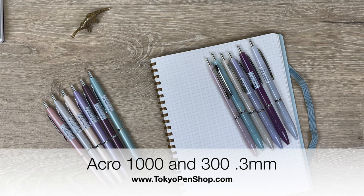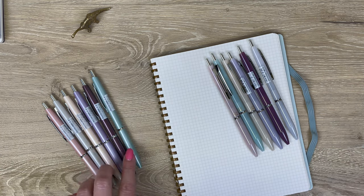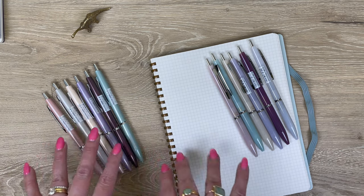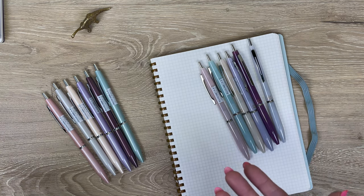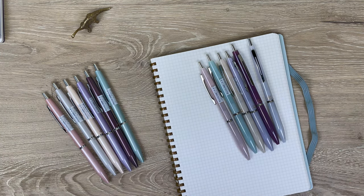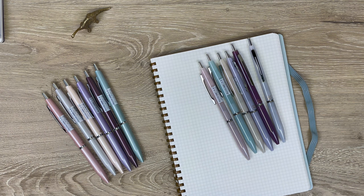Hi everyone, today I'm going to be sharing with you the new Acro 1000.3 and Acro 300.3. The Acro 1000 already exists in 0.5 and 0.7 tip sizes, and this is a new colorway in a new 0.3 tip size — same thing with the Acro 300. I'll go over the body colors and swatch the differences between the 0.3, 0.5, and 0.7 tip sizes.